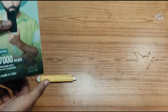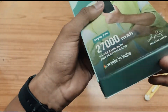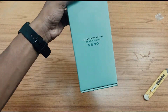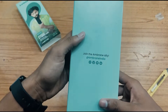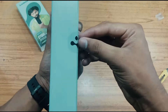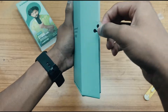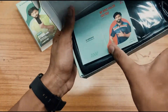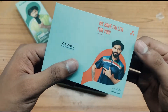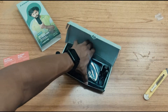Let us break the seal on the bottom — no need for a knife, we can just pull it out. There we go. There is a seal we can just pull off with our fingers. Here you can see a warranty card and some promotions card from Ambrane. You can also rate this product by using the QR code provided.